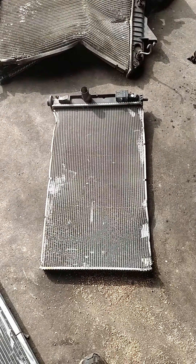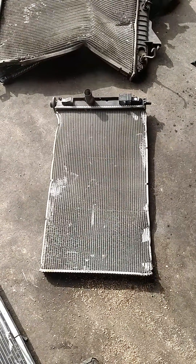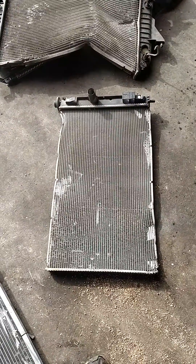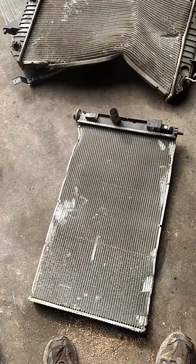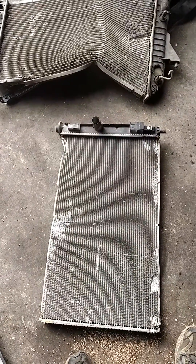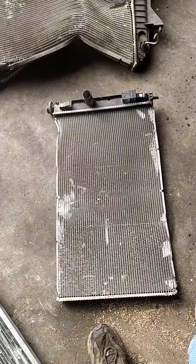How to clean an aluminum radiator quick and easy. Video quality might not be too great, but as you can see they've got plastic tanks on them. The way I do it takes a little effort, but I would say it's the easy way.